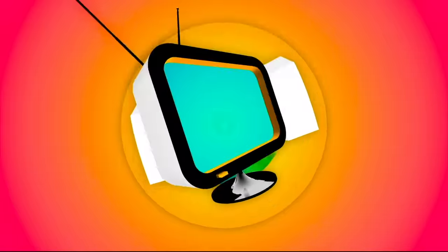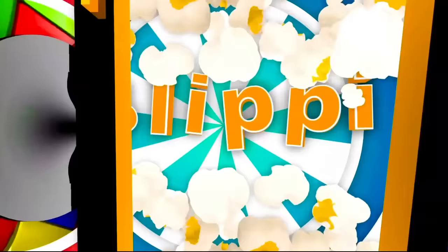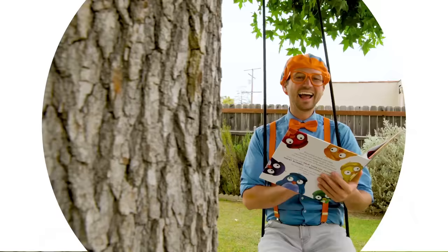So much to learn about, it'll make you want to shout, Flippy! Hey, it's me, Flippy.